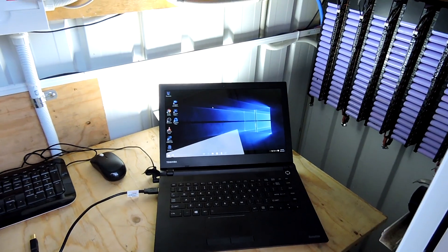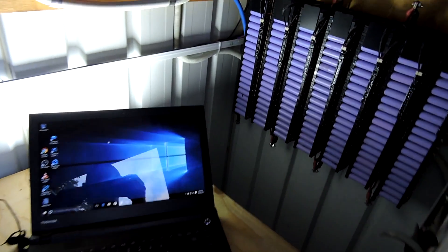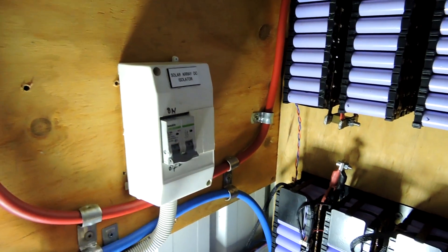It's got four 18650 batteries in and I didn't want them charged. Right, let's do this. What do we need? Firstly, we have a laptop with the Jehu light glaring in the background.